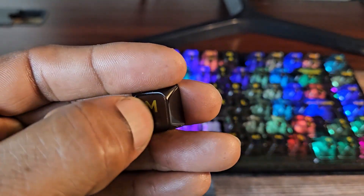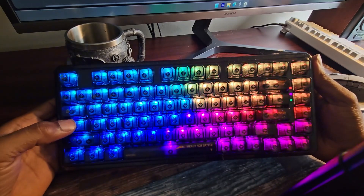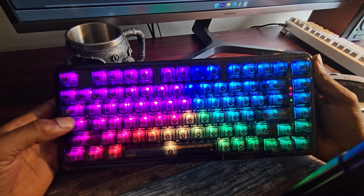The keycaps are almost crystal clear and the letters are printed on. The top of the keyboard has indicator lights for caps lock, connectivity mode, and battery gauge.